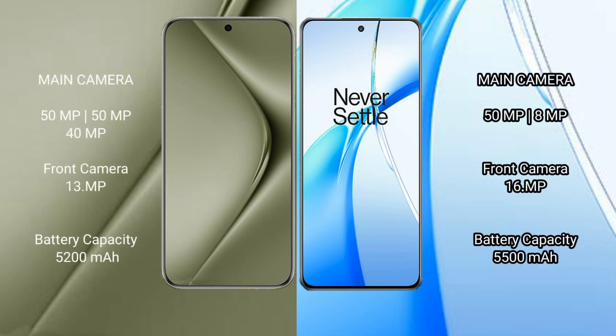The Huawei Pura 70 Ultra features a triple rear camera setup: 50MP plus 50MP plus 40MP, with a 13MP front camera. The OnePlus Nord CE4 features a dual rear camera setup: 50MP plus 8MP, with a 16MP front camera.